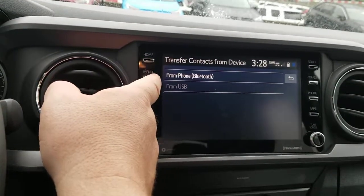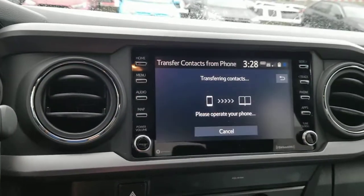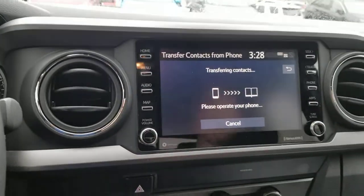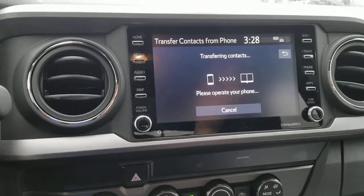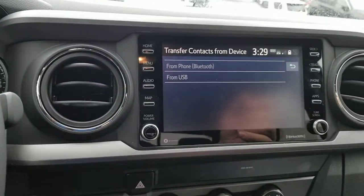What it's going to do is offer either Bluetooth or USB. If you have it connected via USB, you can do it that way as well. Then it's going to tell you to operate your phone — so it may ask 'Do you want to allow it to transfer?' — and that's what you'll need to confirm on your phone.